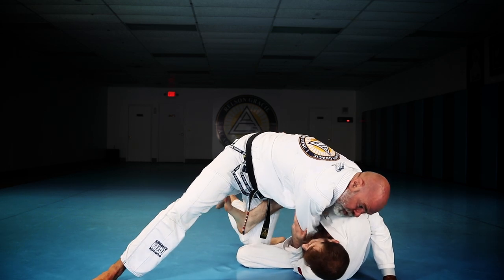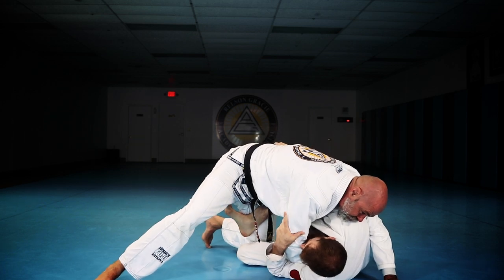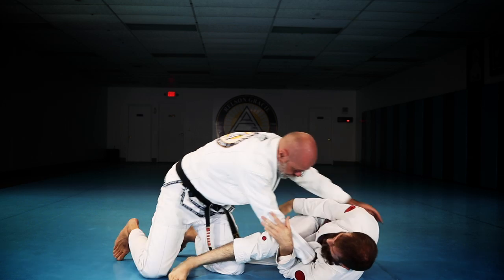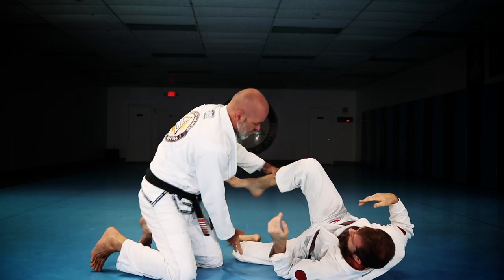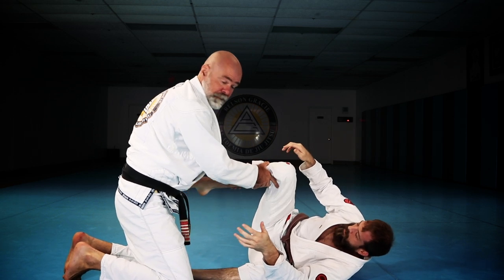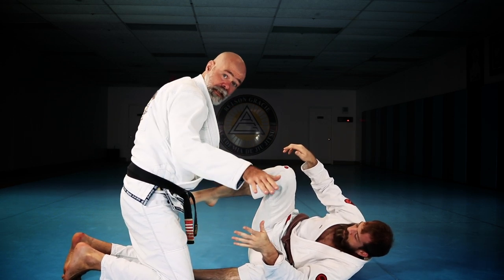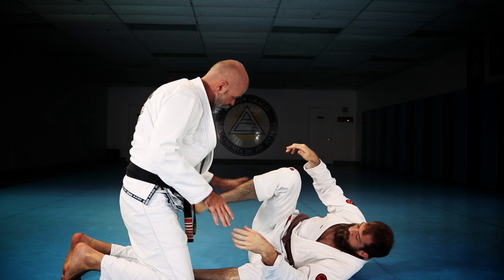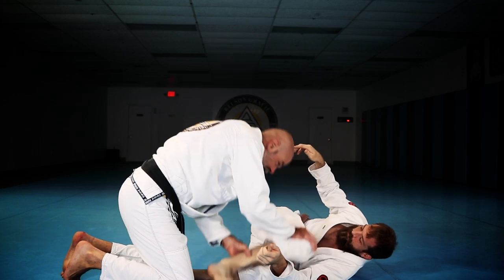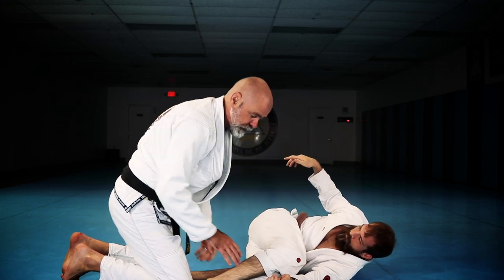I angle my hips away from him. So as he starts to extend, at some point he changes that angle — or you change that angle, rather — and it becomes weak. This leg is strong in this angle, but if I lift the outside leg up off the floor, it puts all the weight here. At some point this is still strong, but when he starts to take you over this way, now this becomes weak and you're going to collapse it.